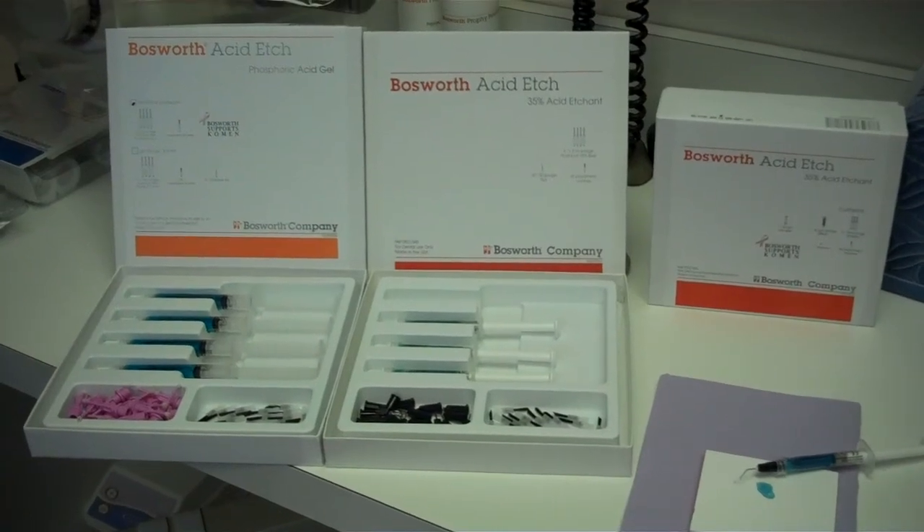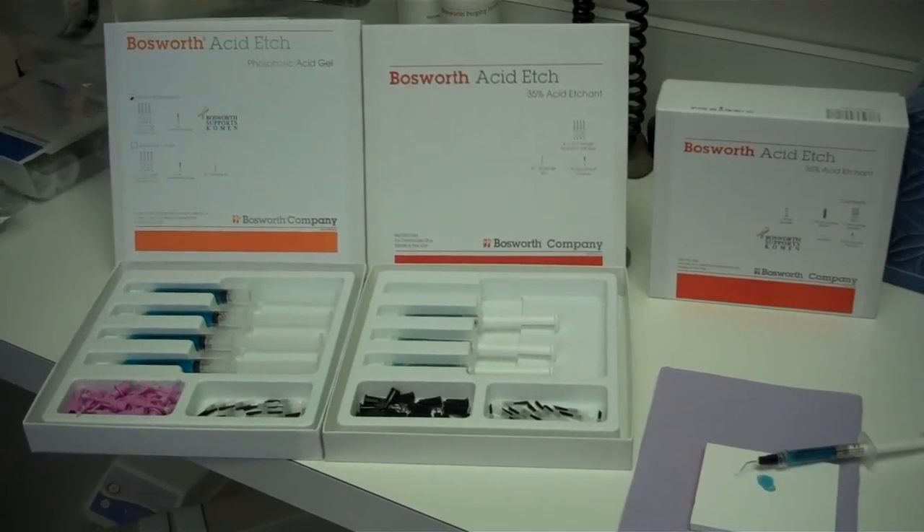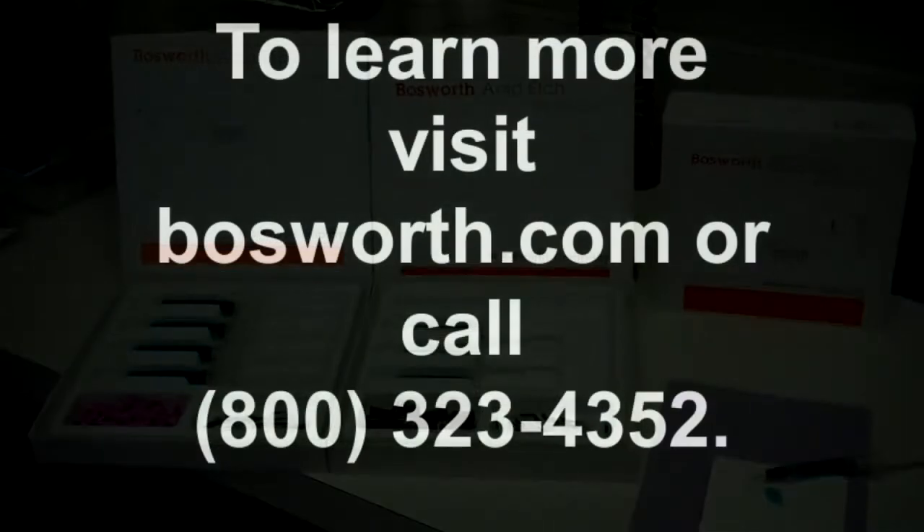It can be ordered from your favorite authorized Bosworth Dental Distributor. Thank you.